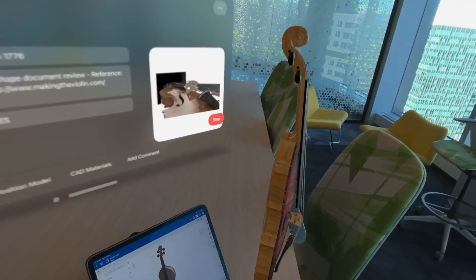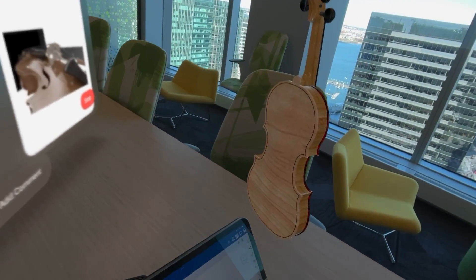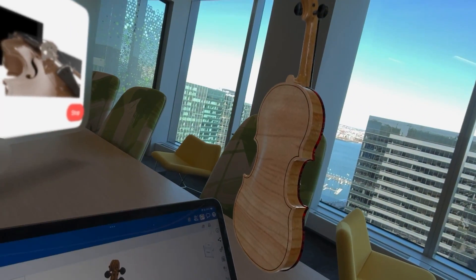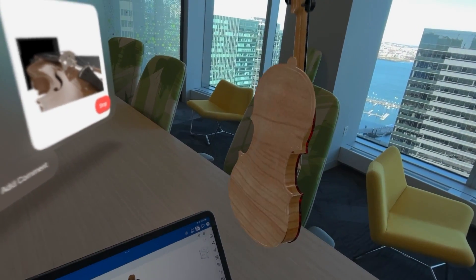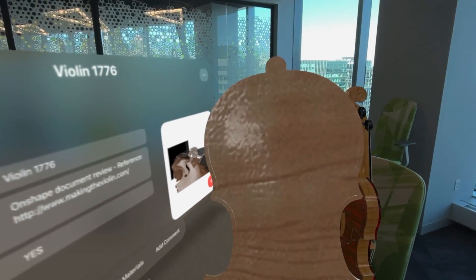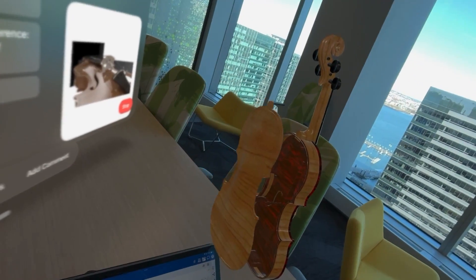Here I've chosen to visualize the materials that were actually added into the Onshape model. You can see a beautiful texture and rendering of the maple. And if I bring it out towards you, you can see it's also got a pretty lumpy varnish model on there — I'd better talk to the person who did that.